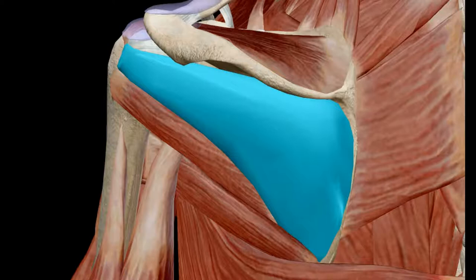The infraspinatus is a muscle of the shoulder girdle and one of the rotator cuff muscles. It is a thick triangular muscle — as you can see — and along with the other muscles of the rotator cuff, it contributes to the stabilization of the glenohumeral joint and proper motion of the upper limb. It inserts into the greater tubercle of the humerus.